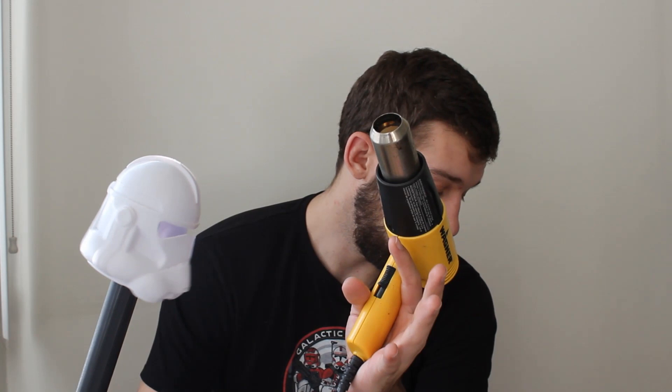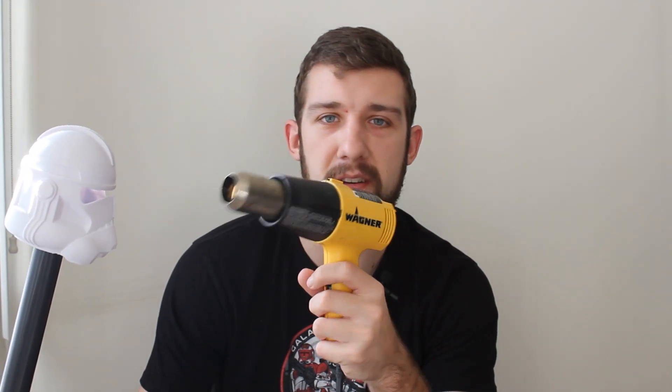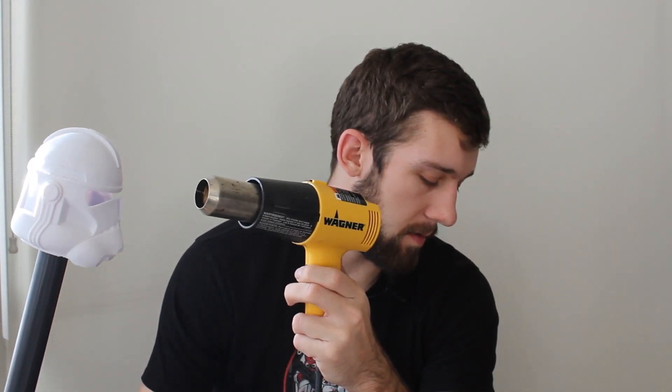First, let's test the PLA. I've got the timer on the floor. I'm not holding the helmet with my hand because this air gets really hot. I'm going to try and keep it in the same place so we get a nice deformed helmet — and here we go.